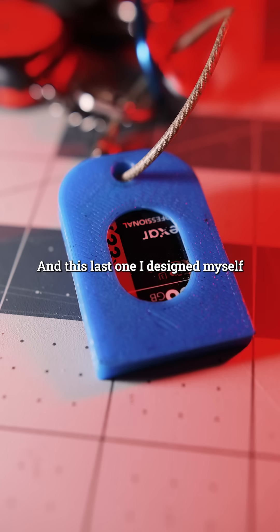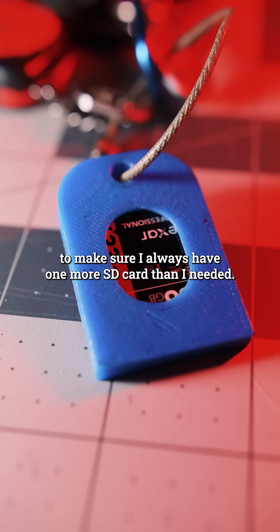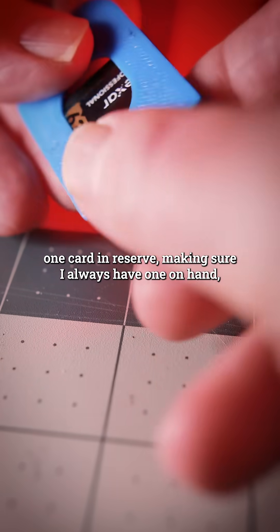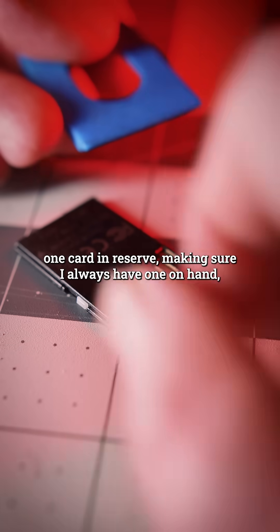This last one I designed myself to make sure I'd always have one more SD card than I needed. This is a key fob that holds one card in reserve, making sure I always have one on hand — just in case.